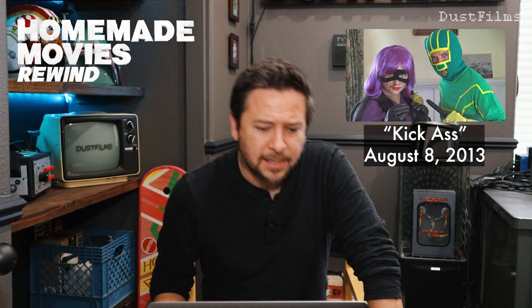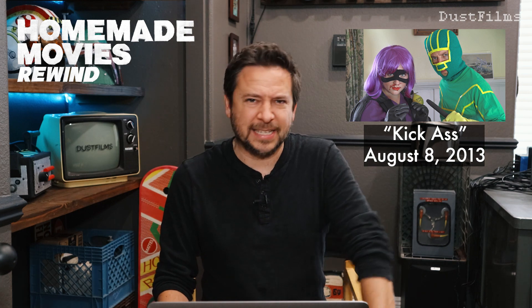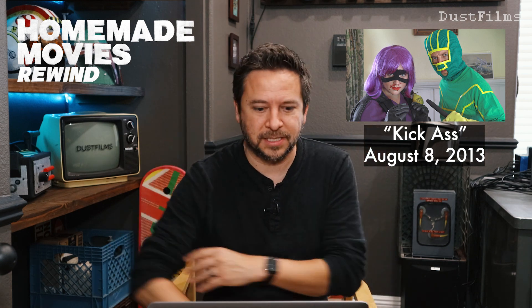Welcome back to Homemade Movies Rewind. This week we're watching Kick-Ass — Kick-Ass saves Hit-Girl. I guess this was Geek Week on Tinefix. This is from 10 years ago today. Really fun costumes and special effects. Let's take a look.